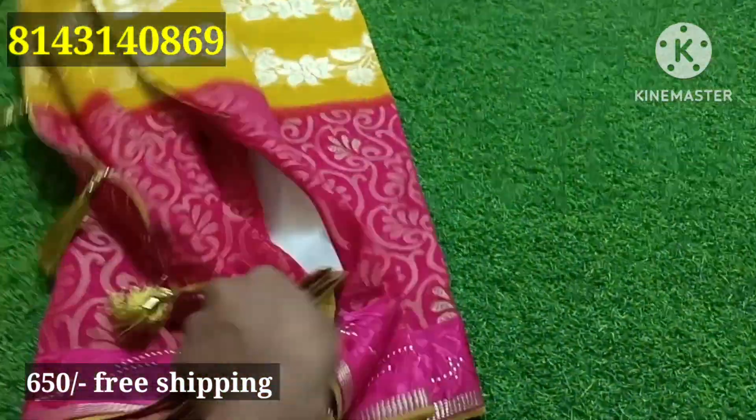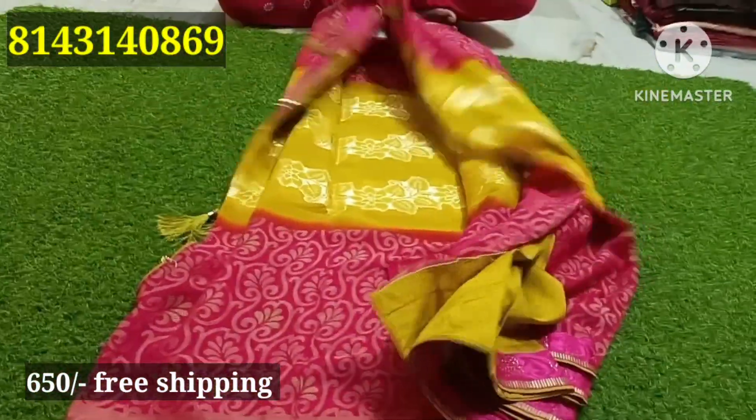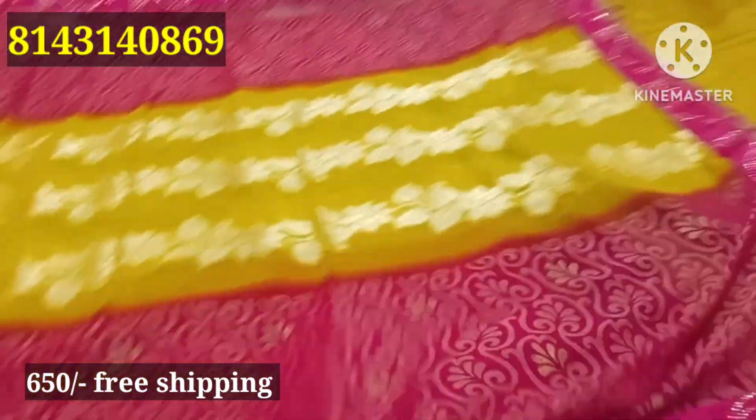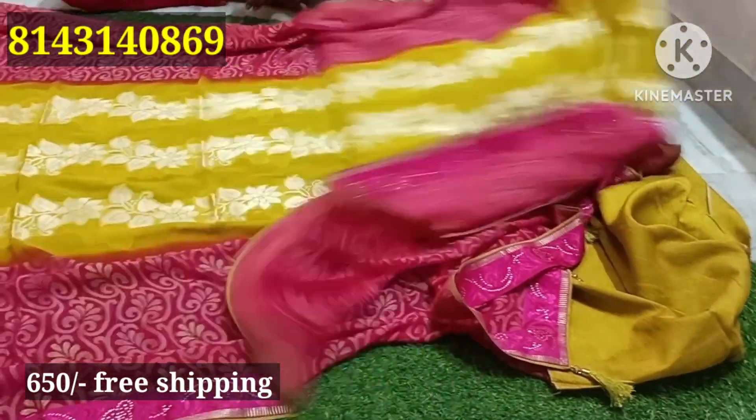Tazzle, very good. Contrast combination. Number pink. Brass. Green color blouse. Pink.